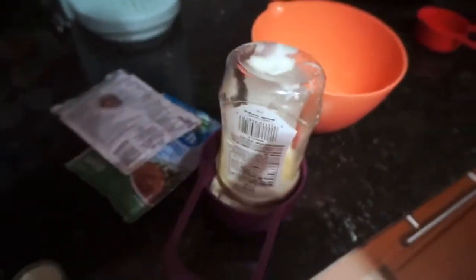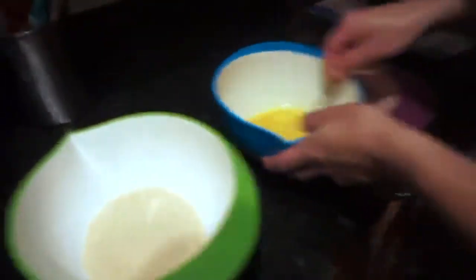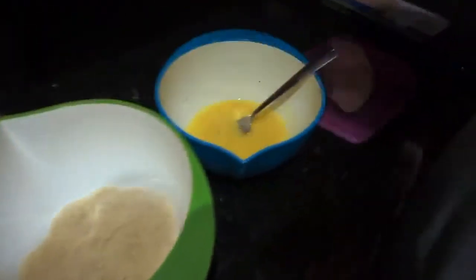We're making homemade snack wraps from McDonald's. Here is the ranch that we're gonna make. We're gonna do the fried chicken in the air fryer. Got the washes over here — here's the breadcrumbs, and then we got the egg wash here with the seasonings, the chicken, and then the rest of those are already tenders.